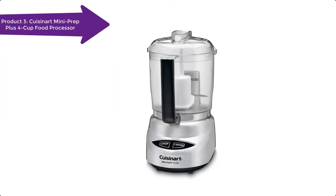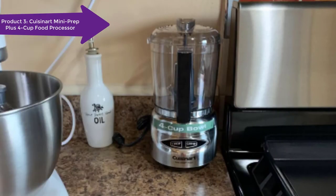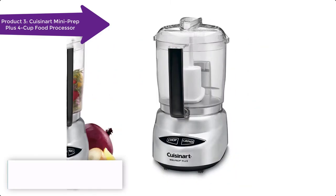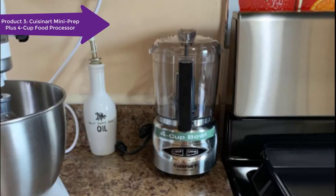The Mini Prep Plus 24-ounce processor is the perfect little helper for small food preparation, from chopping herbs to finely grinding hard cheese. Its versatility lies in the special auto-reversing smart blade, making it easier to process both soft and hard foods in the 24-ounce work bowl. Designed in Italy, the Mini Prep Plus is easy to clean, with a wipe-clean touchpad and dishwasher-safe removable parts. Let's see some of its features.